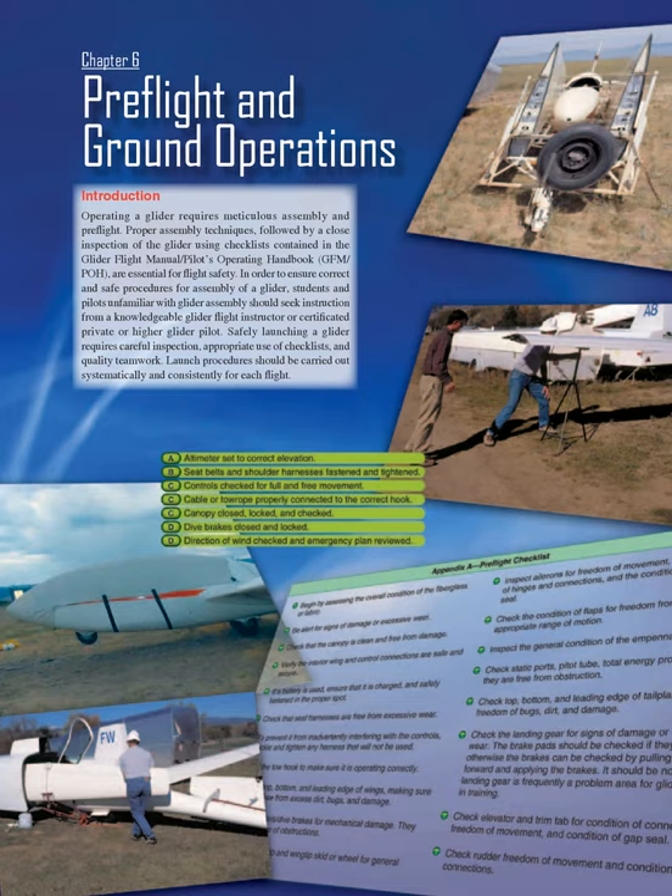Chapter 6: Pre-Flight and Ground Operations. Operating a glider requires meticulous assembly and pre-flight. Proper assembly techniques, followed by a close inspection of the glider using checklists contained in the Glider Flight Manual/Pilot's Operating Handbook (GFM/POH), are essential for flight safety.